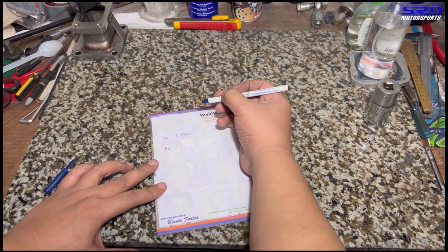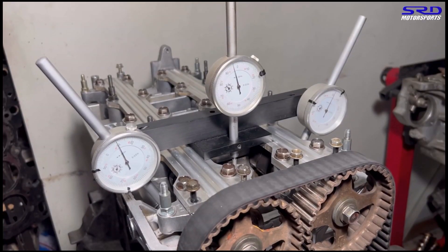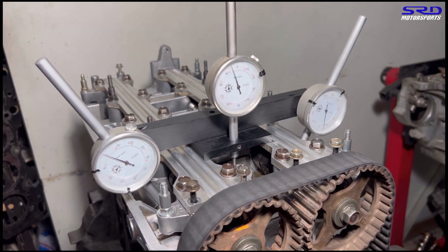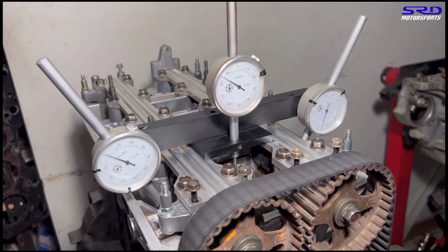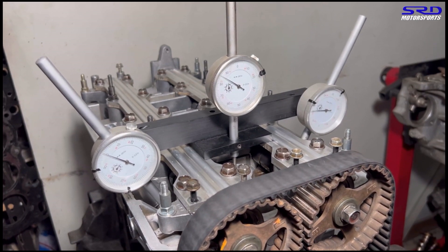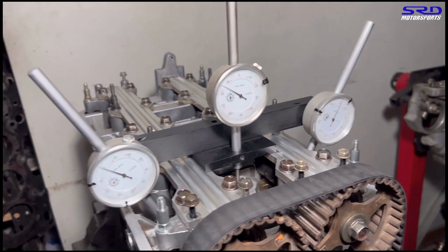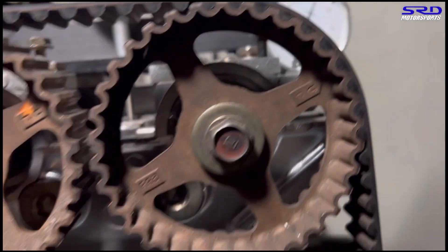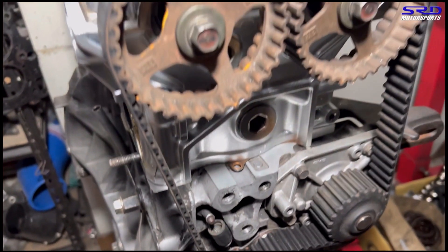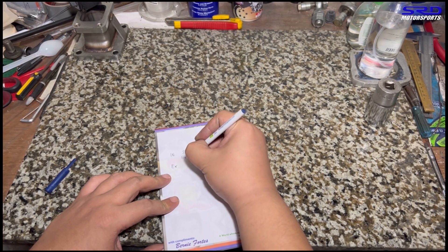We note the lift while passing through maximum and then stop again at 0.050 on the closing side. At the closing point, the degree wheel reads 44 degrees after bottom dead center — 44° ABDC. That gives us our intake closing figure for the B16A cam.